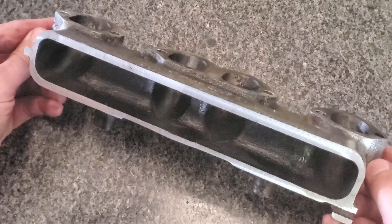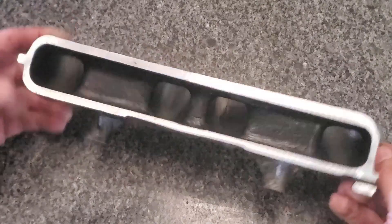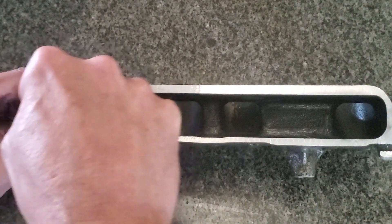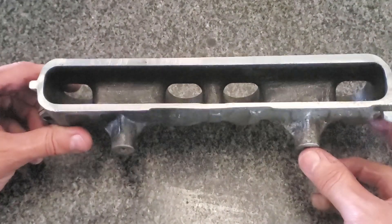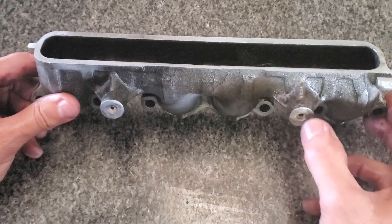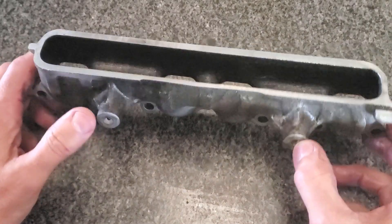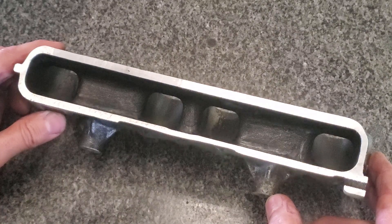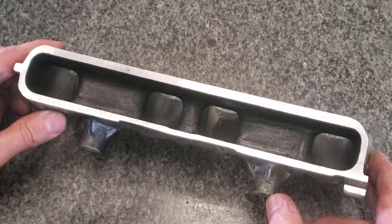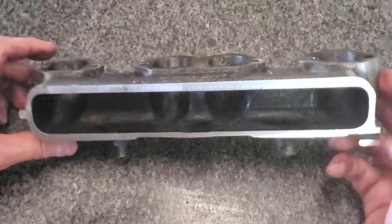I hope you enjoyed that little exercise in milling a profile without changing the X axis, going around 180 with the head. Check out my son's channel, which is called The Facility — he'll probably be putting a video up showing how he will fabricate a top half to this. Until then, stay safe and thank you for watching on Engineers Workshop.